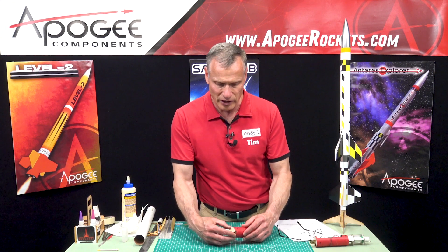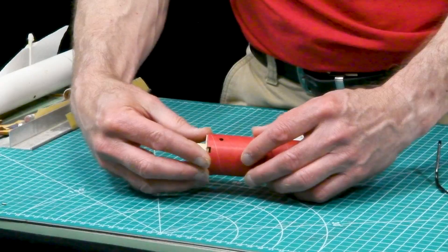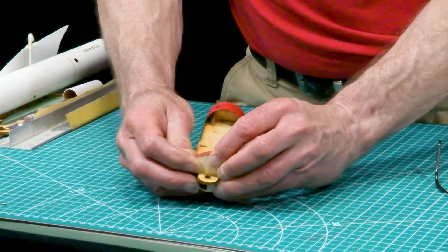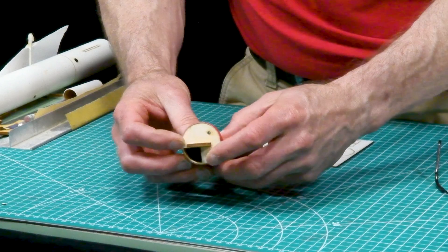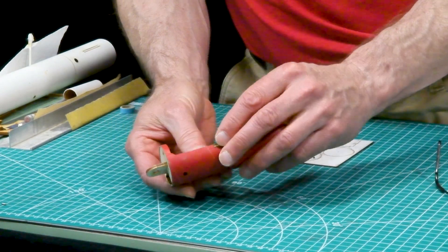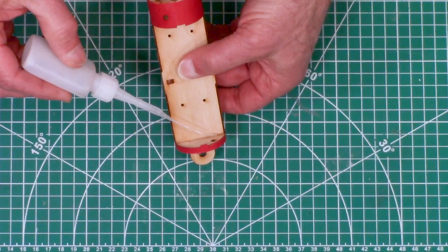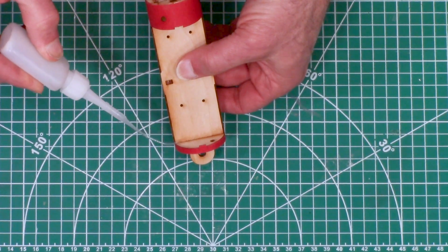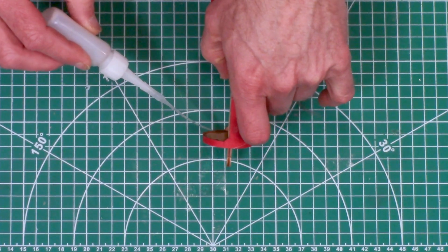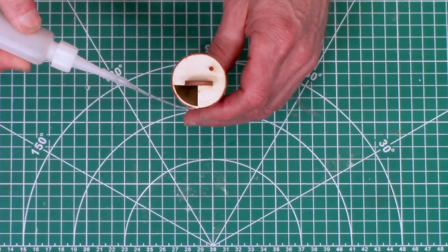Do a test fit, and if needed, lightly sand the outside so it will slide in - it's a tight fit, but once you get it in it'll go in like that. Make sure it's nice and flush, then we're going to glue it in place using thin superglue all around the perimeter, and we'll do the outside as well.